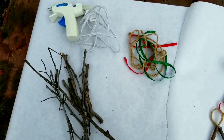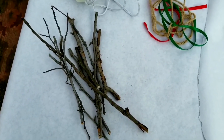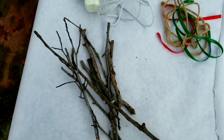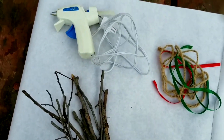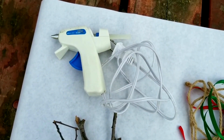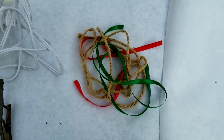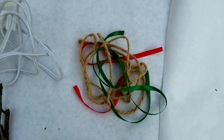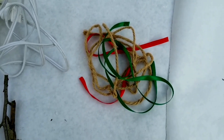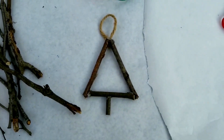I spent this afternoon making some ornaments with sticks that I found. You don't need many materials — all you need are some sticks. You'll also probably need some help; you'll have to ask a big person to help you glue the sticks together with some hot glue. Then you might want some twine or ribbon to decorate and make little loops to hang your ornaments.